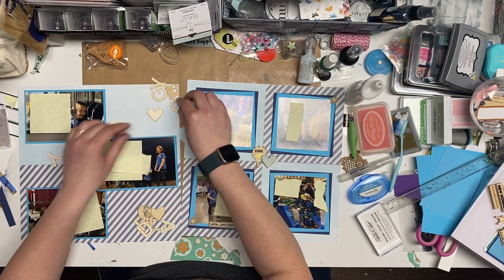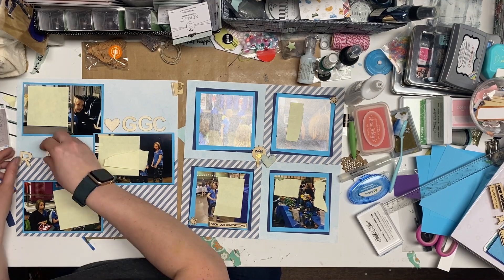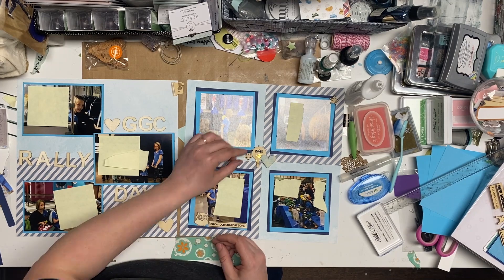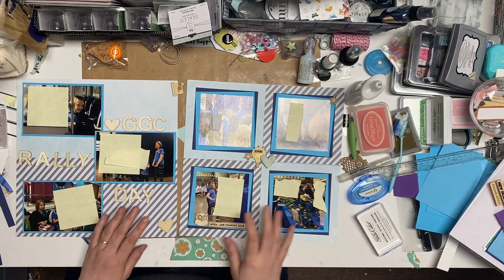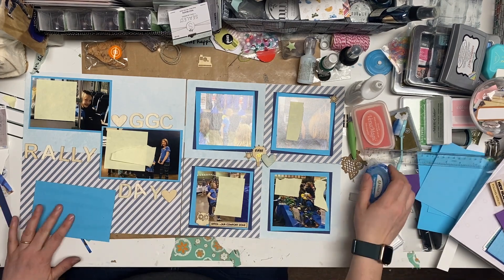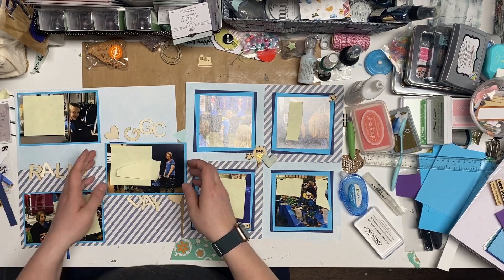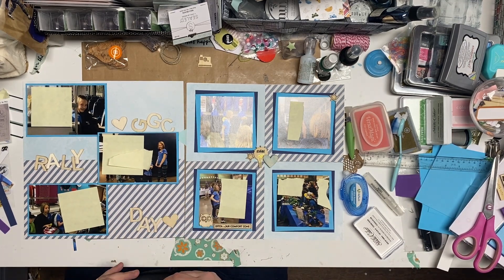This is how I think I'm going to put them. My title is going to be 'Love GGC.' I thought maybe 'rally' could go there and 'day' could go here, but I don't really like that as much. There's this little owl, and I'm going to put the middle picture up on foam where all of our girls are, because that's kind of fun. These other two will just get put straight down, and then this bright one on the left page will overlap just a tiny bit, but it works really well.